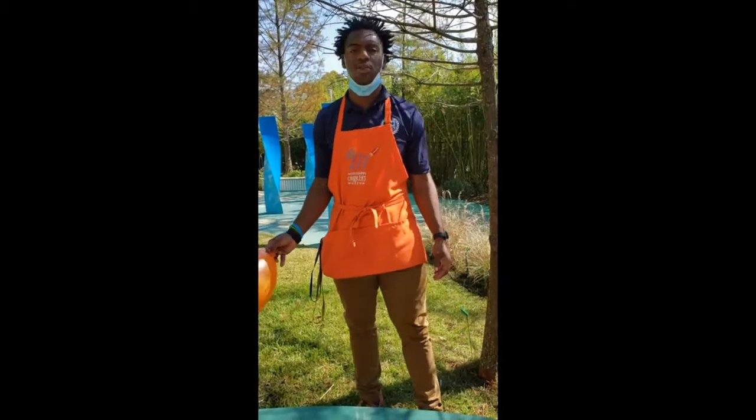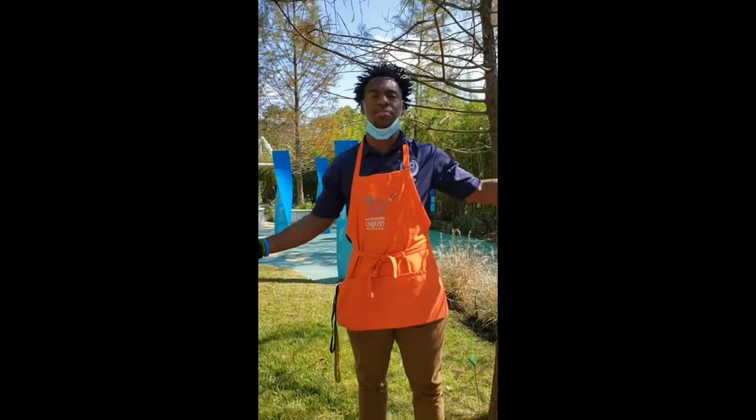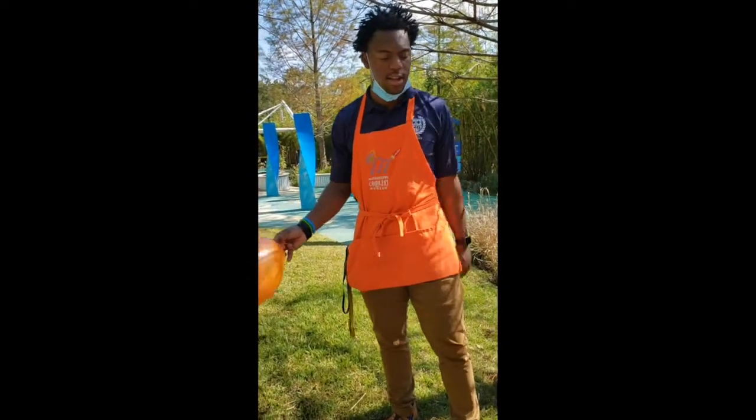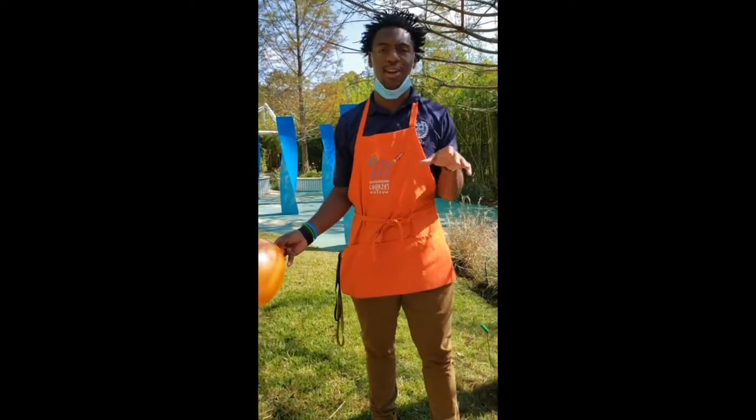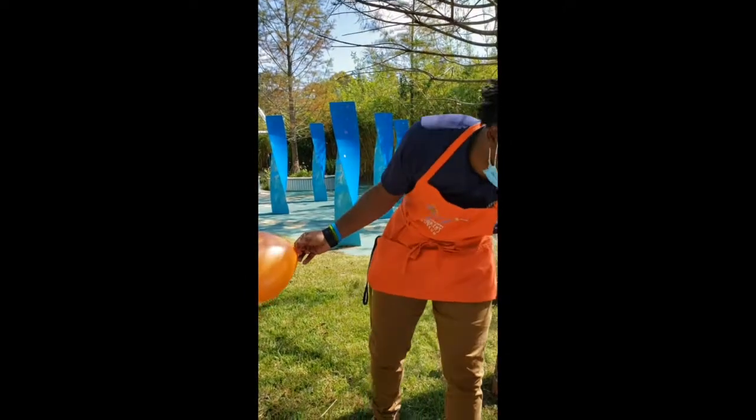Alright guys, I'm here with Tinker for Tuesday, and we are here in our lovely literacy garden at Mississippi Treasure Museum. My name is Malik. Let's get started guys — the name of this activity is called Dancing Ghosts. It's Halloween, you've got to get a little spooky, so let's go through the materials.